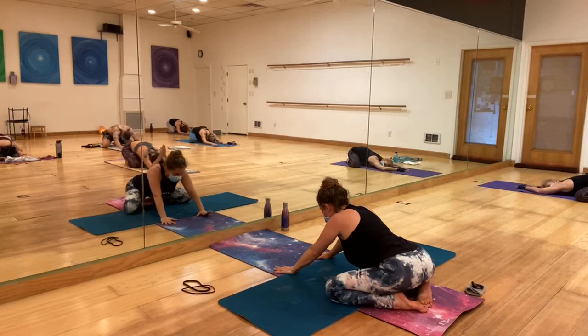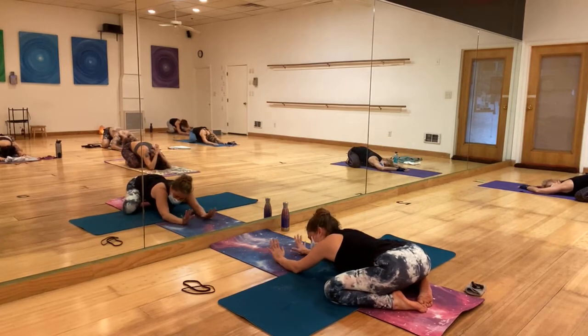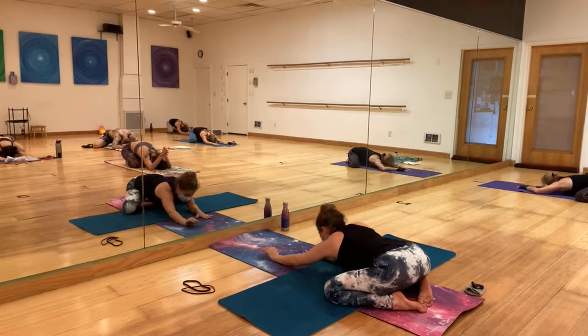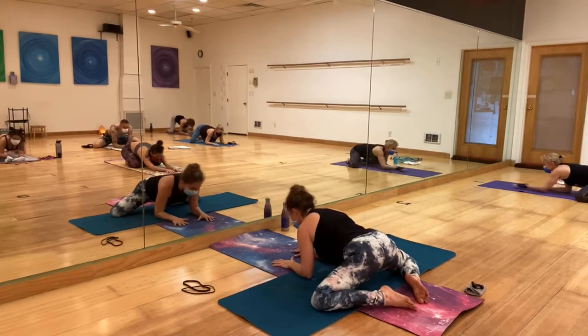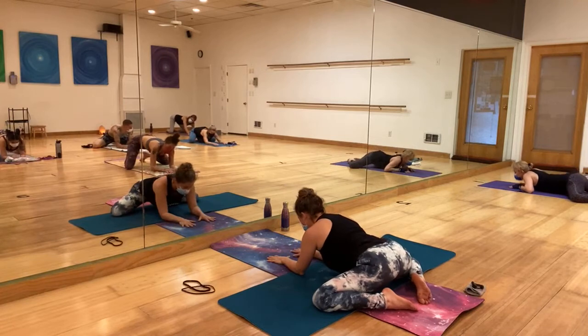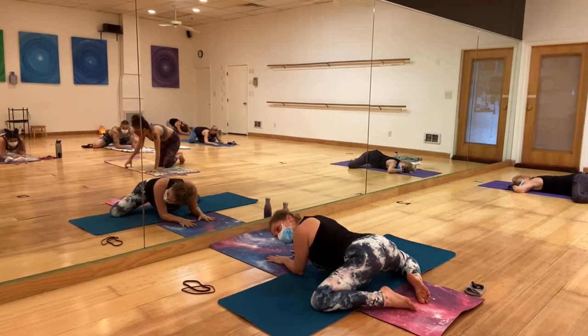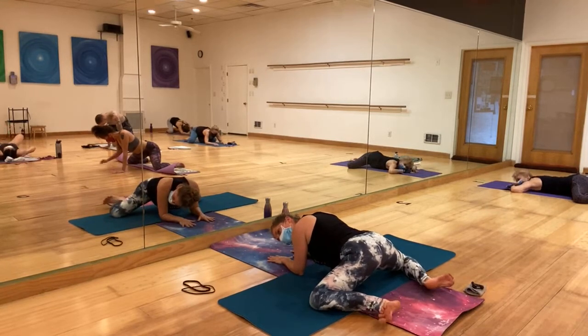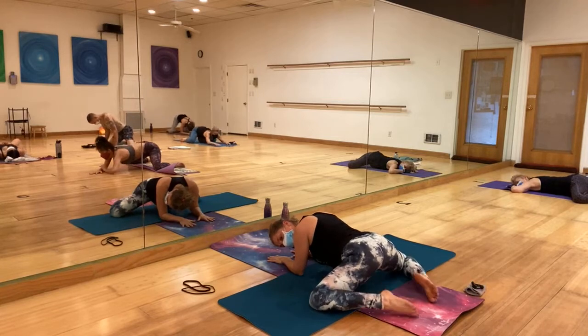Inhale, left hand up — exhale, bring it down. Pull back to child's pose just for a minute. Open those knees as far as you can — the intention of the pose now is to bring the belly to the mat. It might not happen, but that's the intention. Breathe, release the forehead to the mat.